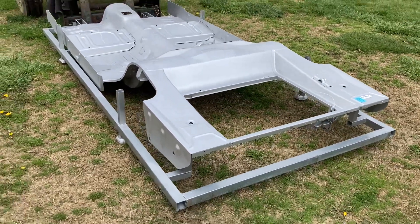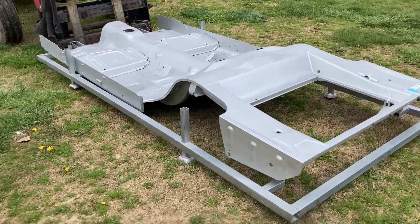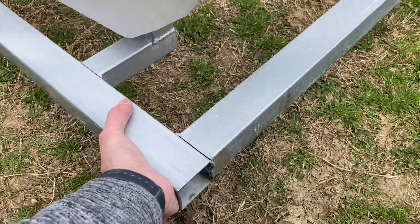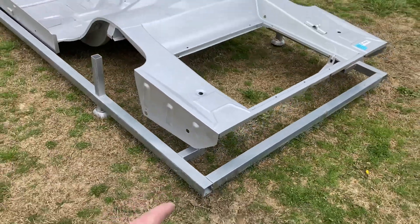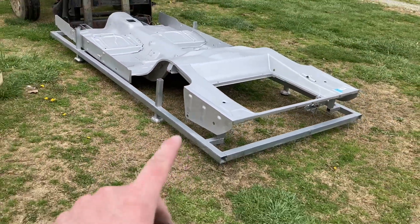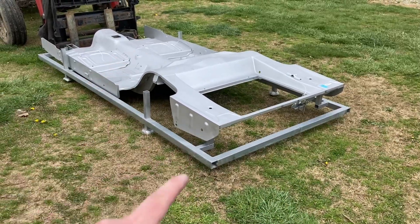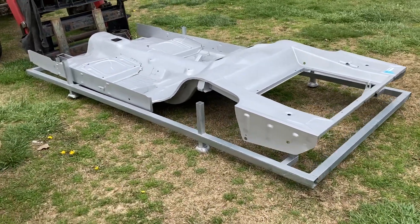We're going to get this set in the garage. You can see just me, one-handed, I can pick that up. So you should not have any trouble taking this out with just one guy on each side — you can get this out of that semi, no problem whatsoever.